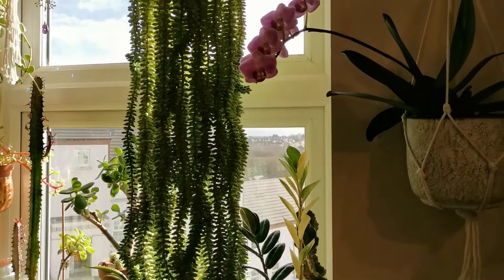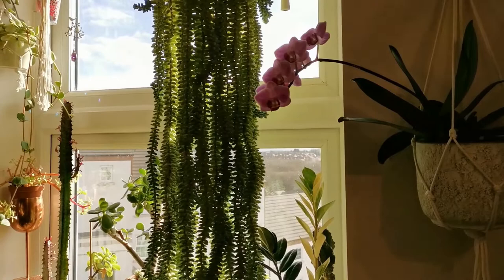As for its light needs, it is positioned here in my south-facing window.